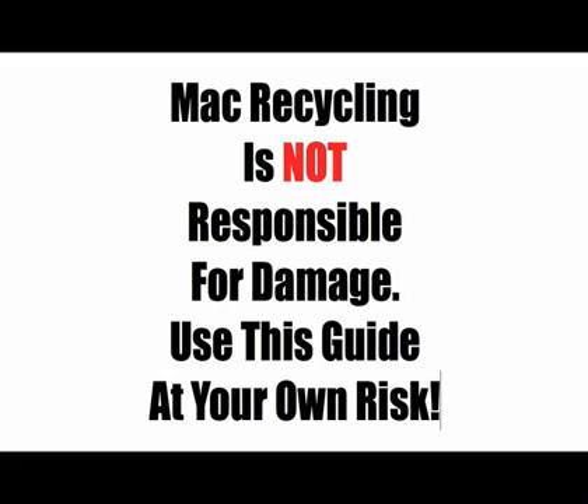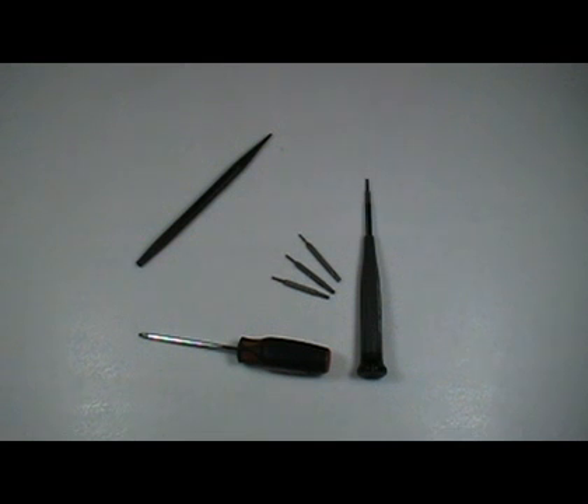Removing the MacBook's top case by MacRecycling.com. The following tools are required for complete MacBook disassembly: a small Phillips head screwdriver, a nylon probe also known as a black stick, and a Torx driver, preferably one with different sized heads. An Apple plastic card or a plastic pick is also needed.